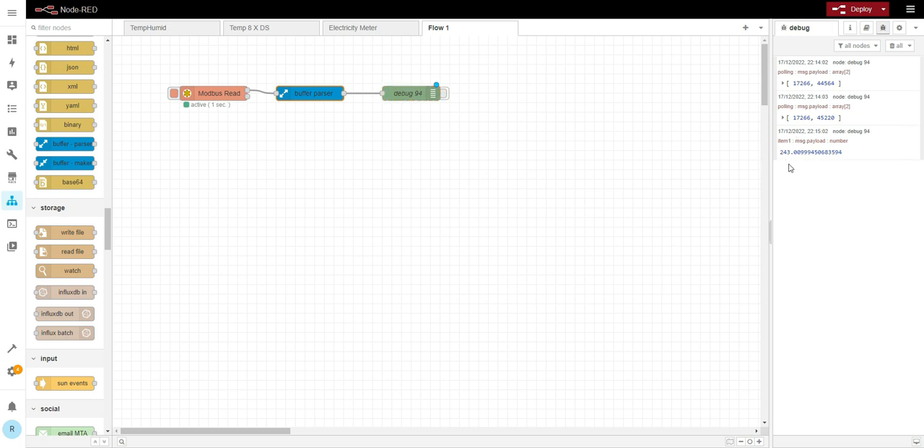Why is it done this way? The maximum value of a 16-bit integer is just over 65,000. We could multiply by 100 and get two decimal places using a 16-bit integer, but for electricity meter usage where we want maximum precision, it's best to use a 32-bit float. That's why the values are stored and read as 32-bit floats.